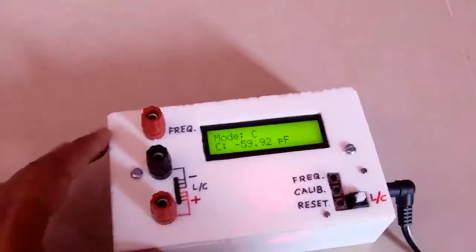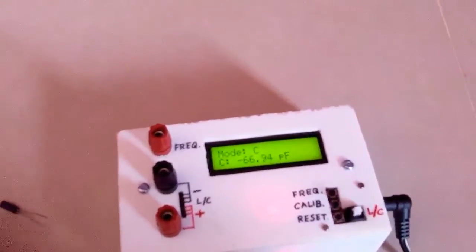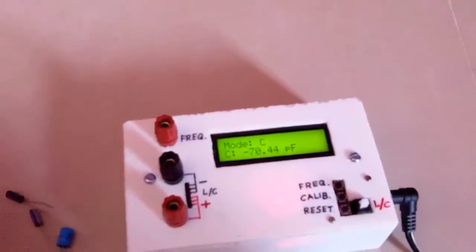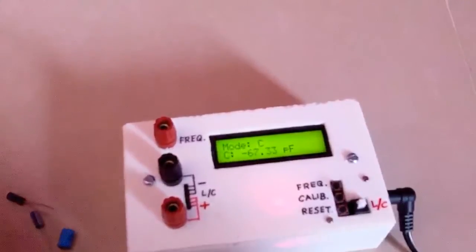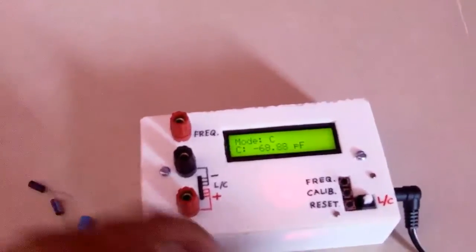It is all about this meter — it is calculating values close to the correct value and it is useful to measure inductance and capacitors. You may try it. Thank you for watching.